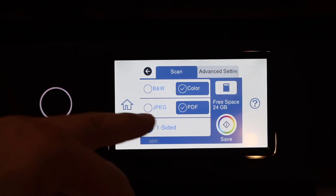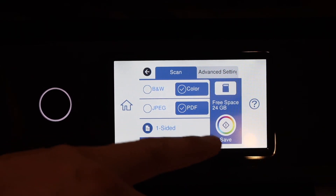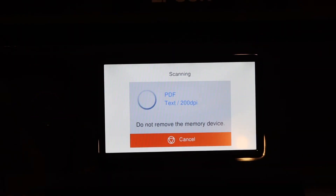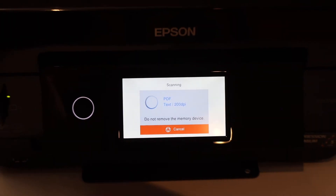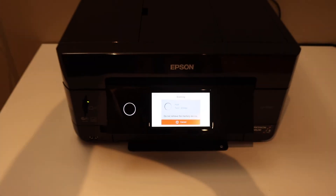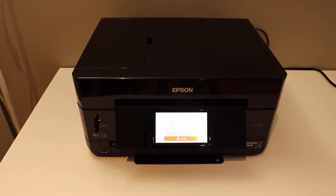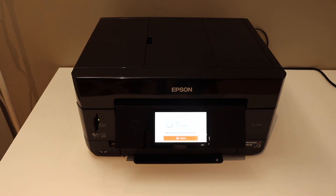Click on the save button and it will start the scanning. It will automatically save to the SD card. Once you get the confirmation, you can take the SD card out. Thanks for watching.